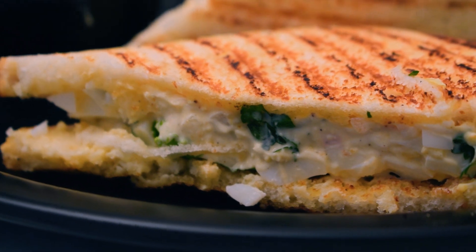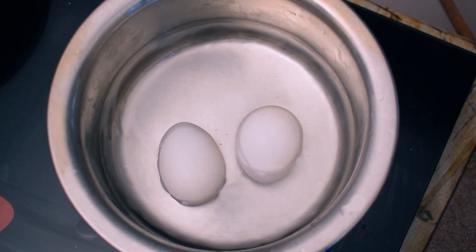We are going to make a sandwich like this. We are going to make a sandwich with two sandwiches. We have made a sandwich in the kitchen.